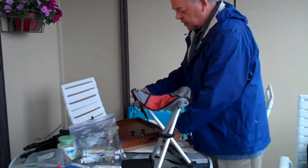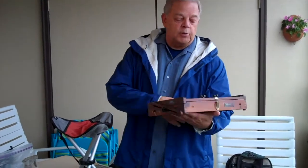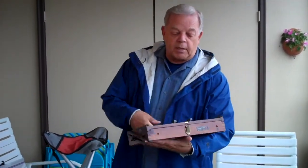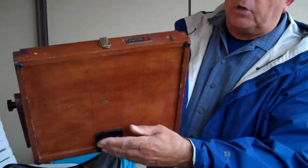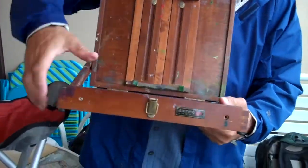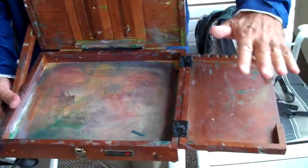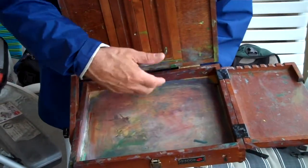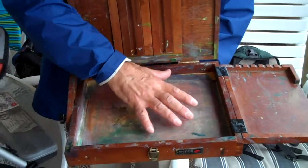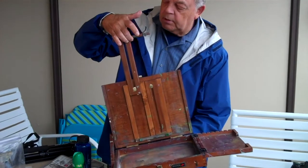I can set this chair down on the ground and then set up my palette. This is a little portable palette made by Sienna — it's a plein air palette. It has the ability to mount to a tripod on the bottom, and it has a little extra shelf that holds my brushes. This is a wood palette where I squeeze my oils or acrylics. There are also paper palettes you can put in here to expand up to very large canvases.